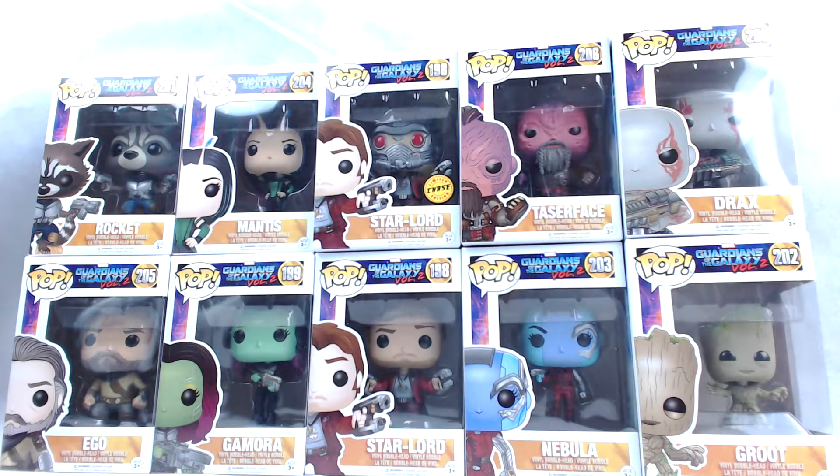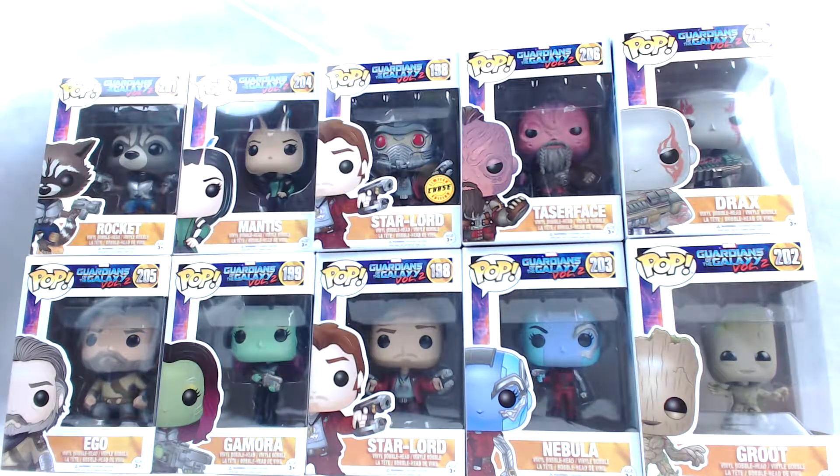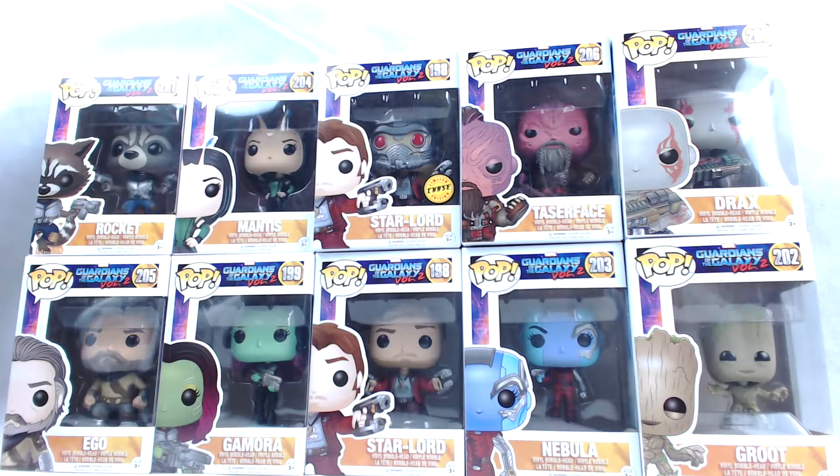But yeah, so far they look pretty amazing. So this episode today, we're going to open up Gamora. I'll take it out of the box and we'll take a closer look. I'm excited, I can't wait. So stay tuned, and I'll see you at the next part of the video.